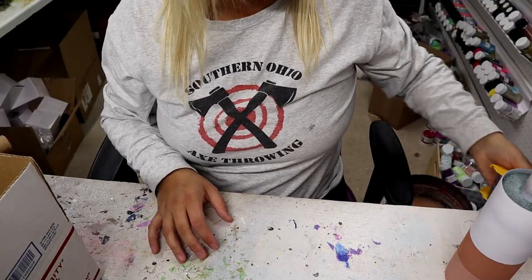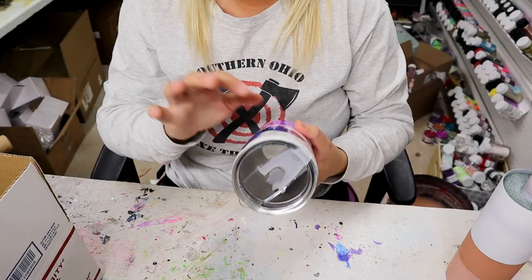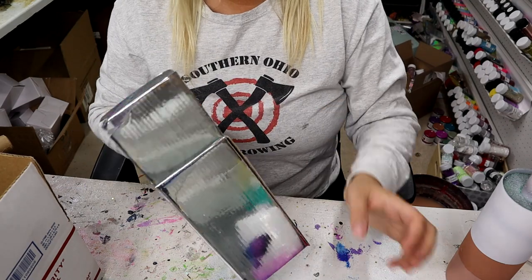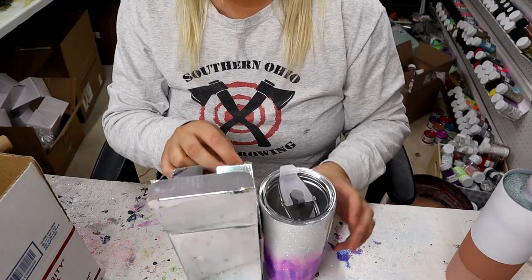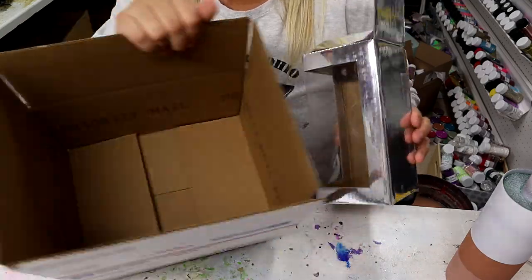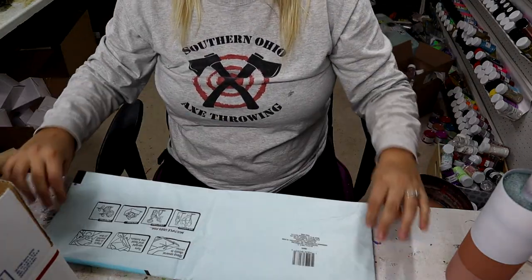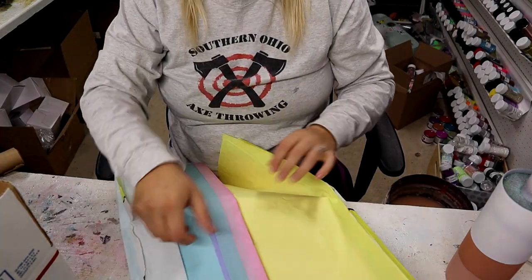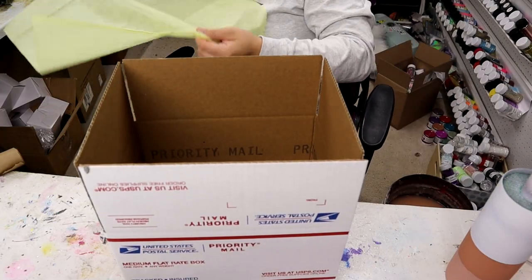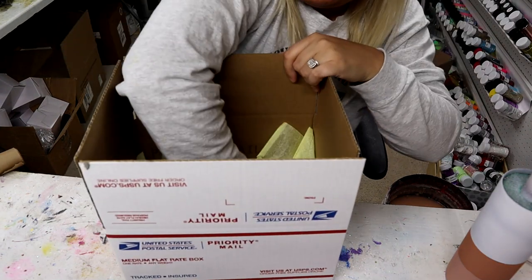When it comes to packaging my tumblers for shipping, I like to wrap them up and then put them in the box they came in when I bought them blank. This is a MakerFlow box. I'm going to use this tissue paper that I got from Family Dollar — you can get it for a dollar for the whole pack. I take a piece, fold it in half, and stick it down in the box.